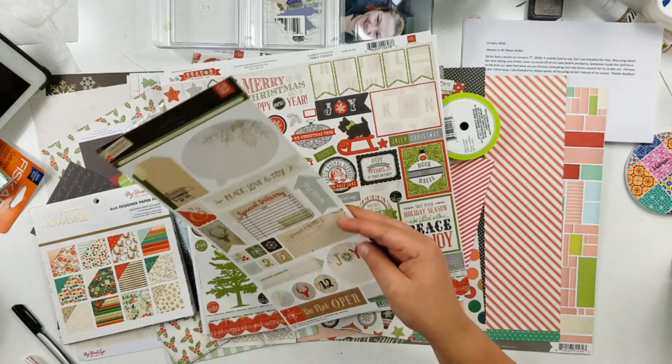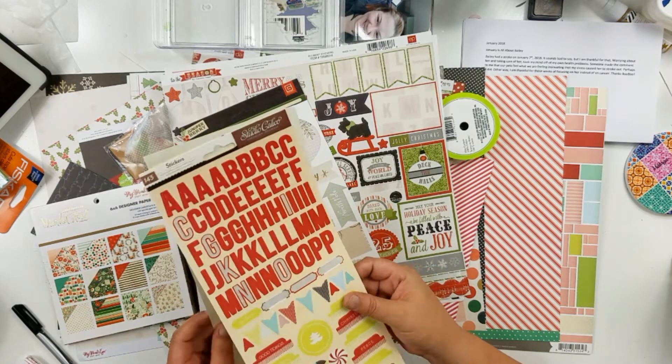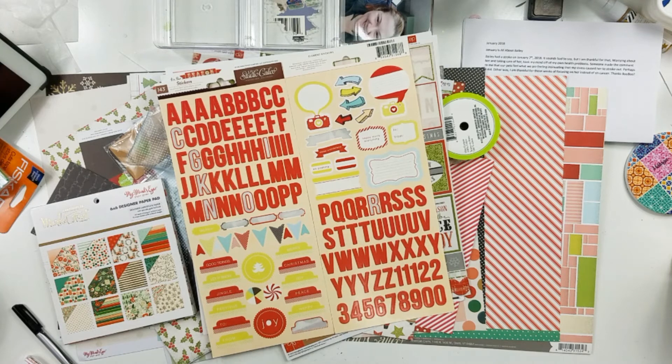This is not a mini kit — this is like a ginormous kit — but I had zero direction when I was pulling this together. You can hear the lawn guys in the background; I'm sorry, they're making a nuisance of themselves.